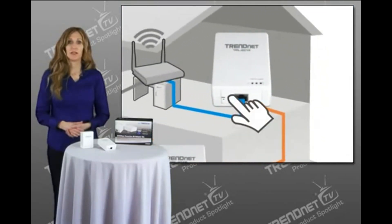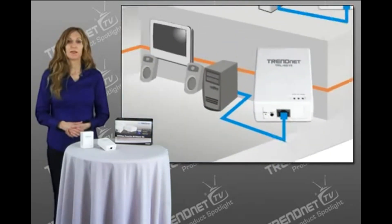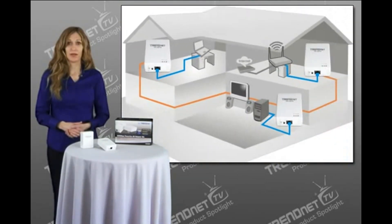Setup is easy using the convenient one-touch sync button. Use up to 16 adapters to network devices in different rooms without running new cabling.